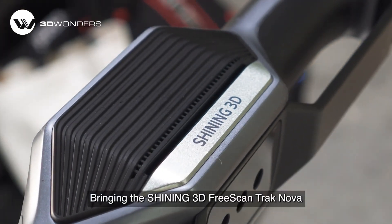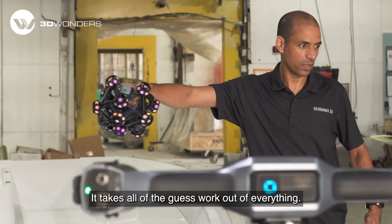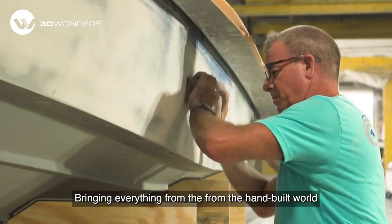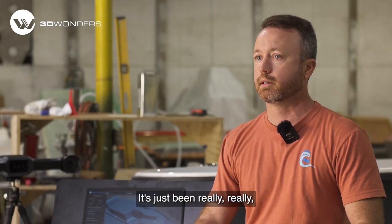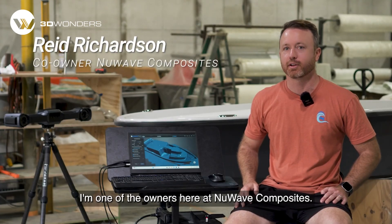Bringing the Shining 3D scanner into our workflow has been just a game changer. It takes all of the guesswork out of everything, bringing everything from the hand-built world into the computer world. It's just been really special and a game changer for that.